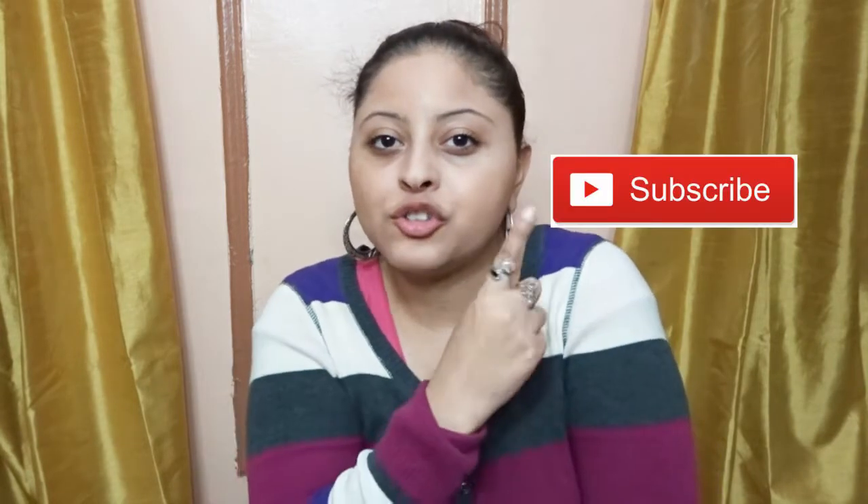If this is your first time here and you want to learn more about makeup, don't forget to click the subscribe and the notification bell so you don't miss any beauty video.